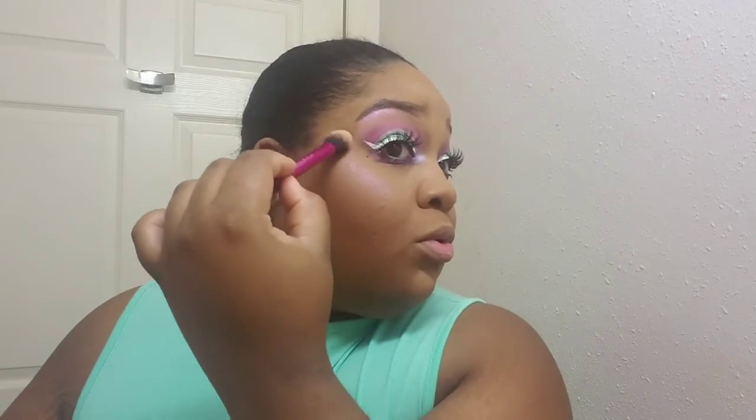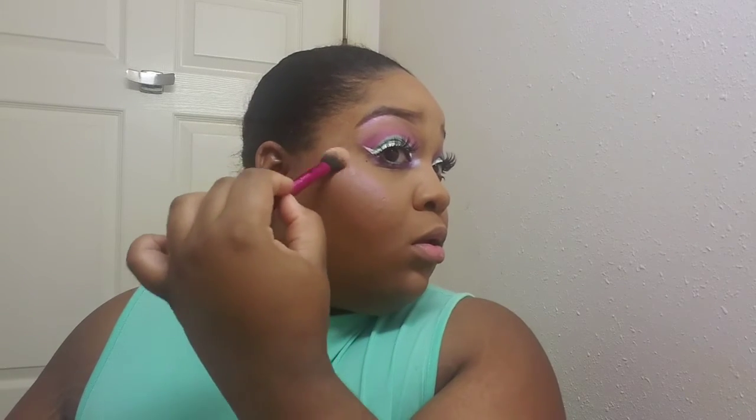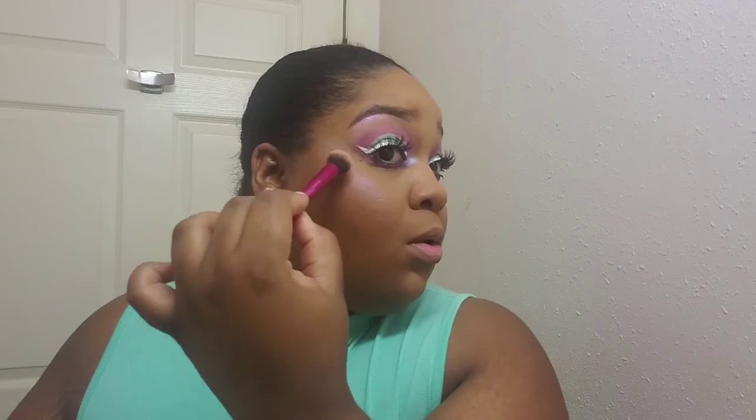I'm taking another duochrome eyeshadow from Juvia's Place in the Dulce palette — it's the color Tart — and it looks white but it shifts pink. I am applying that to just my cheekbone area and my brow bone. Those are the only places I'm applying this color; I will be using another eyeshadow everywhere else.